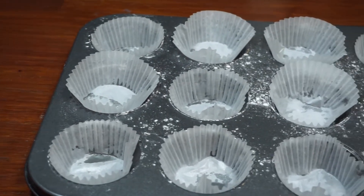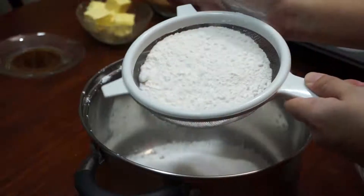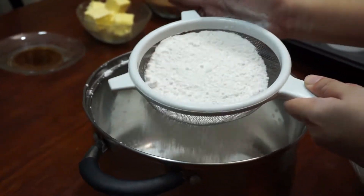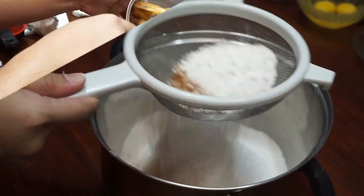Let us now prepare the dry ingredients. Sift the all-purpose flour, baking powder, cinnamon, and salt in a large bowl and set aside.